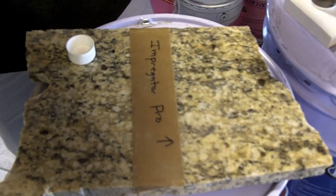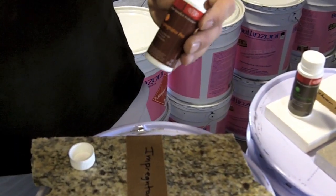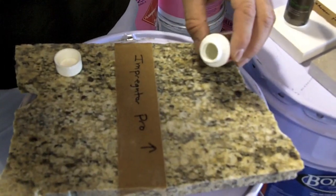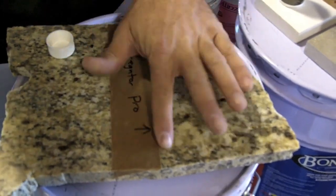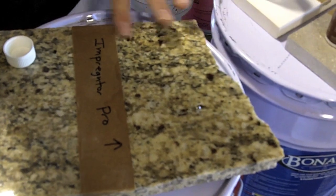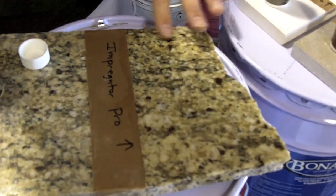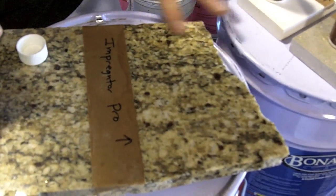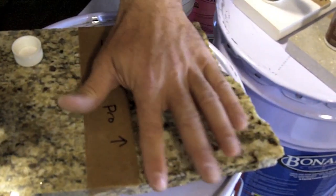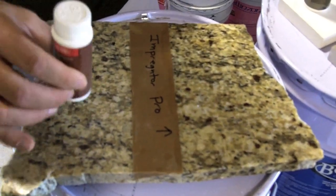Here we have samples of Impregnator Pro. We sell these online as well — you can buy cases of samples to provide to your customers at Stonetech Direct. We're simply going to pour this on. I would suggest using some sort of protective gloves to soak the material. We'll just soak it and make sure that it does not dry on the surface. We're going to leave this side without the sealer to see the difference.